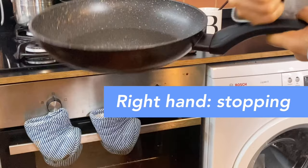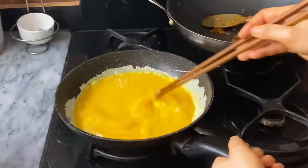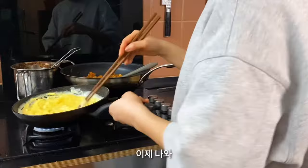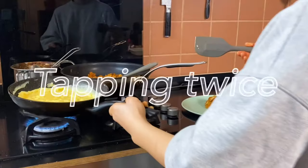Let's go to the rehearsal. Left hand is lifting, right hand is stopping. Lifting, stopping. Lifting, stopping. Okay, let's go. I really got it. Coat the pan with enough oil. Pour into the pan. Scramble the eggs from outside to inside. Remove from the heat when it is still liquid. Tapping the pan twice helps separate the eggs from the pan.